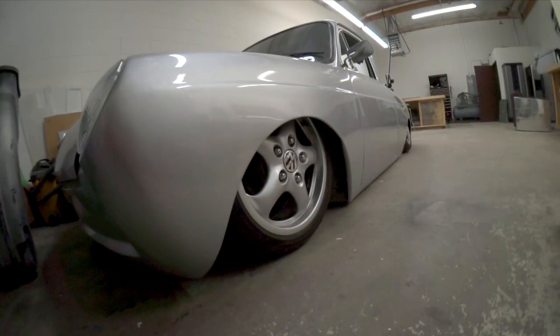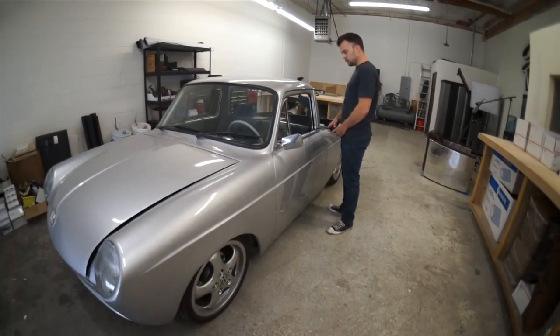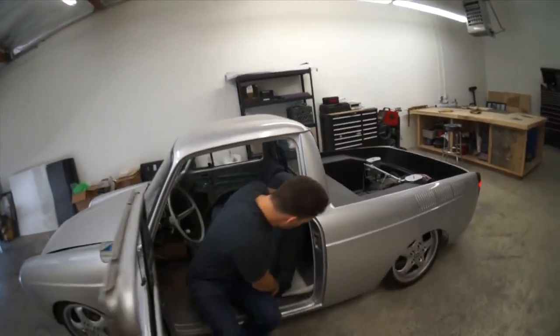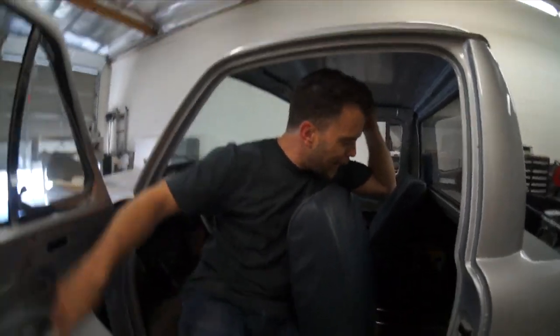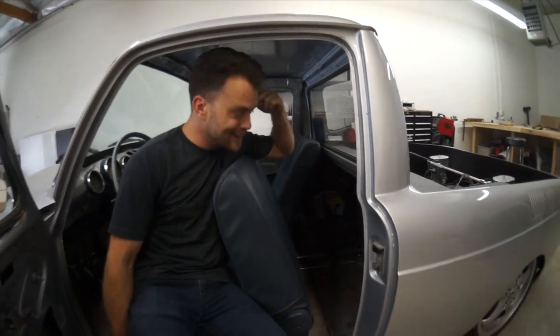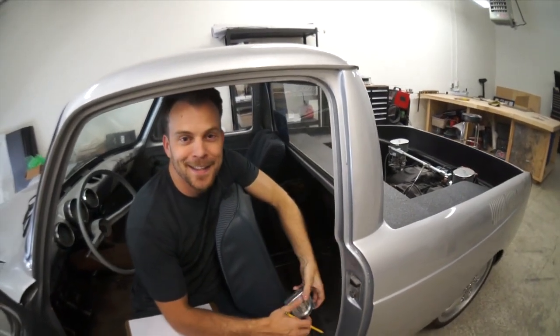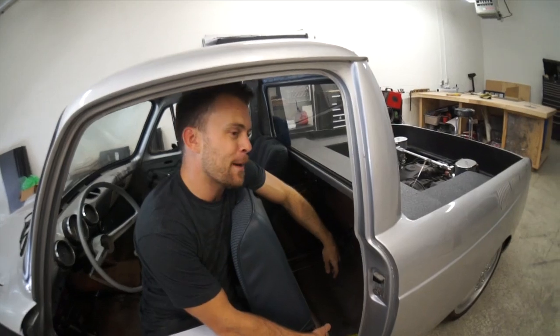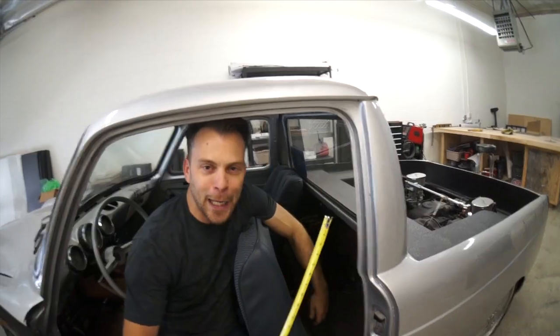When I design a subwoofer enclosure I like to start by building. Call me crazy, that's just how I do it. I like to cut a couple pieces of wood and see what my maximum airspace I could possibly get out of my designated area. We got to cut a bottom because it needs a bottom. I'm going to cut the top a little long because there's going to be an angle on here and I don't know what the angle is yet. I don't have a computer design program. We don't design our boxes with computers over here. We do it with a tape measure and a pencil.